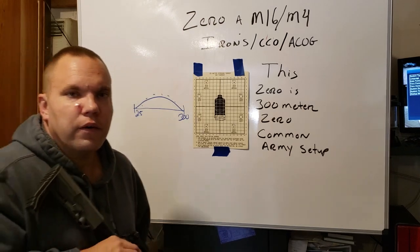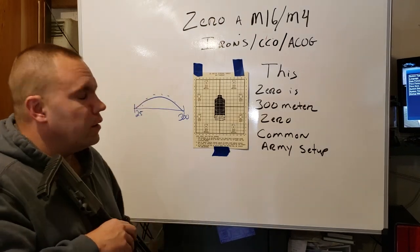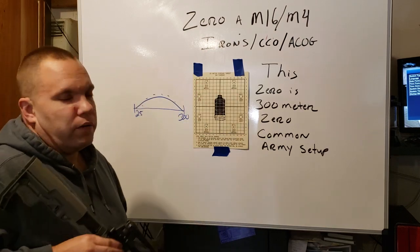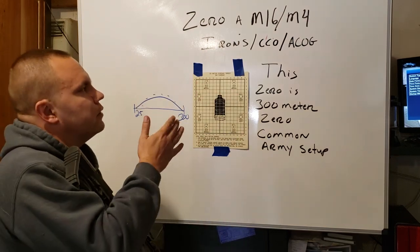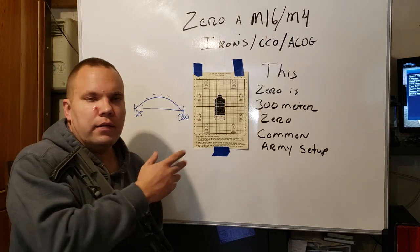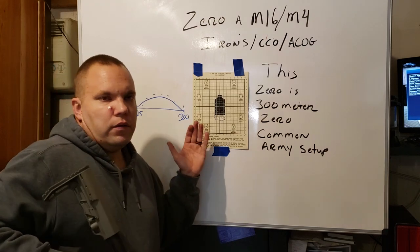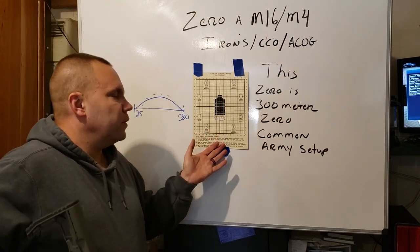Hey, it's Raven Tactical here. We're going to do a video today on how to zero the M16/M4 family rifle on iron sights and CCOs. I'll briefly talk about the ACOG and how we're going to use the standard US Army issued 0 to 25 meter target.